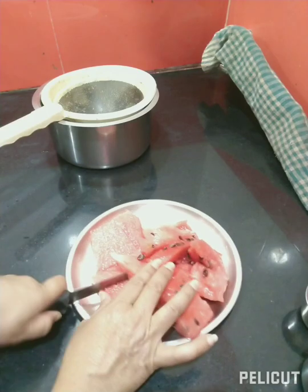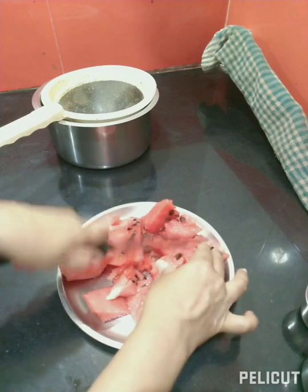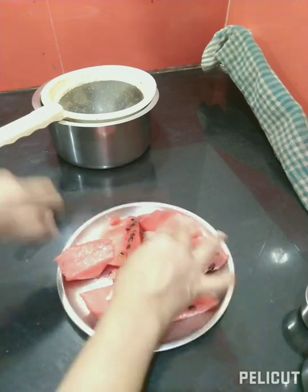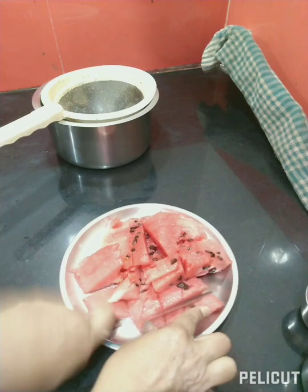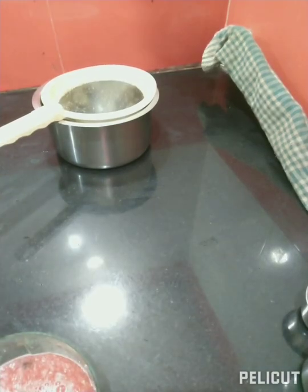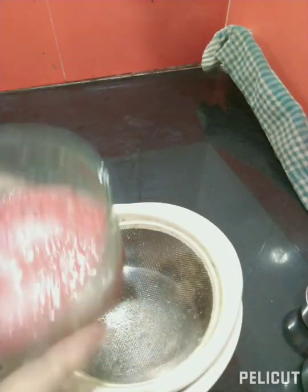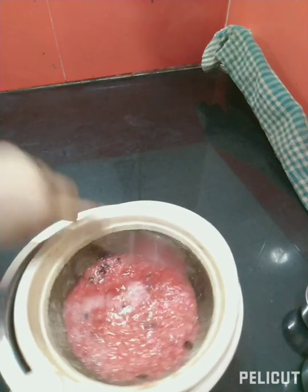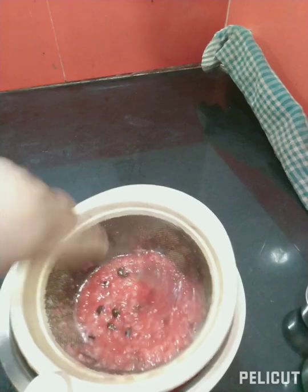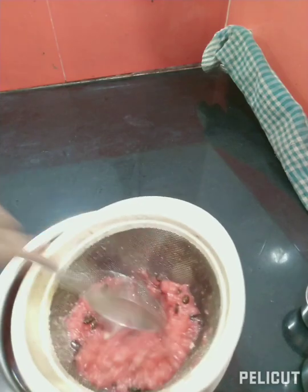Mix the mixture, mix it. I will mix this with a chopper. We will mix this with a nice chopper. Watermelon juice will be anti-oxidant.